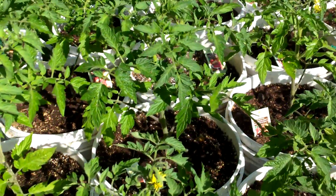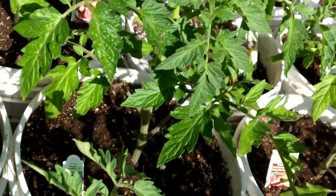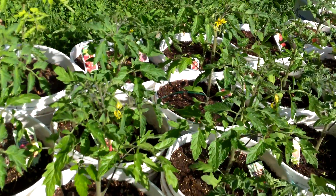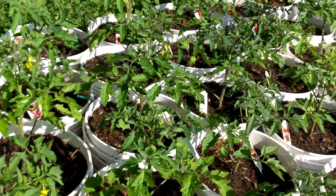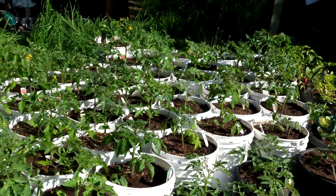They're looking good with a lot of flower production coming on as well — really stacking on the fruit production. Should be enjoying tomatoes here pretty quick, next couple of months. So yeah, that's what does it for today.